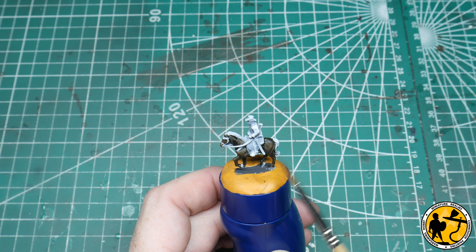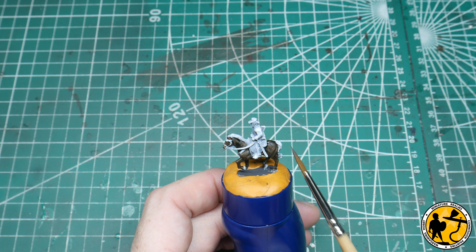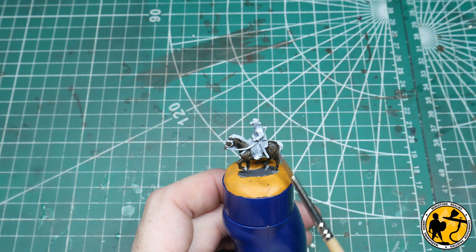Partly that's because of the zenithal highlight beforehand. If that was over a flat white it would probably look like a slightly flatter colour. So it's given me a shadow, a base tone and a mid tone, and I will just add a highlight at the end.